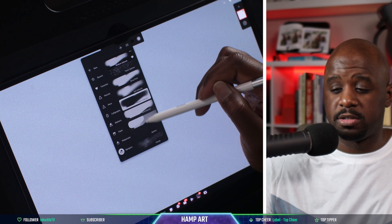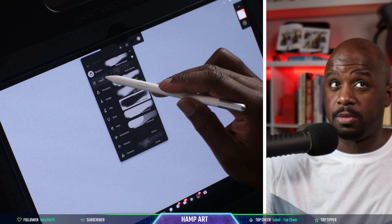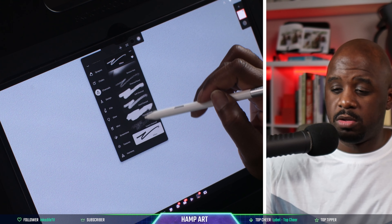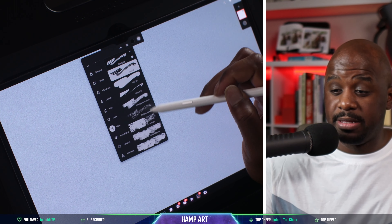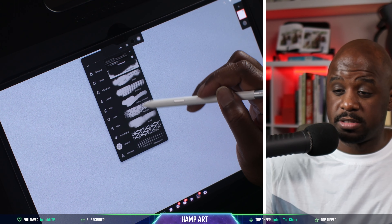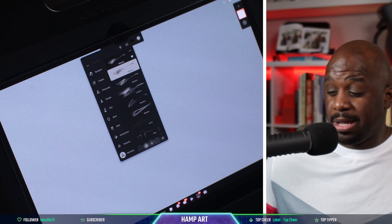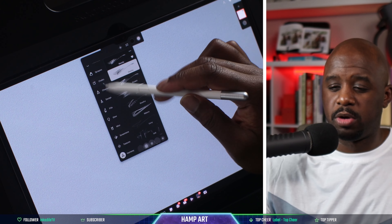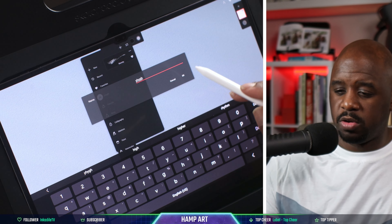There's even more — chalk, charcoal, design, feel, glow, miscellaneous, screen tone, textures, and harmony. So they've got a lot of brushes, a very wide selection. And you also have the ability to create a custom brush.